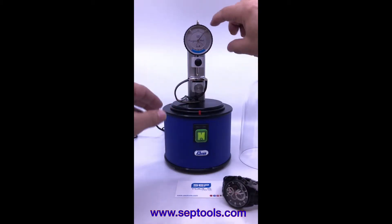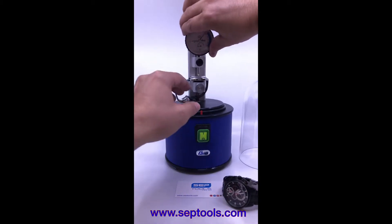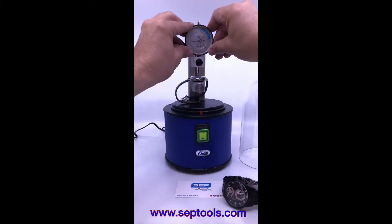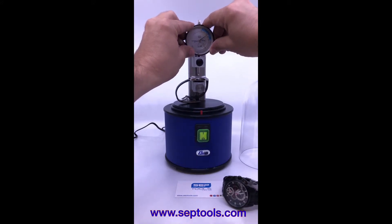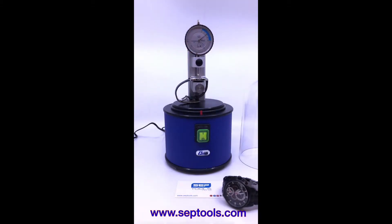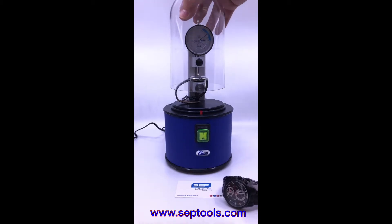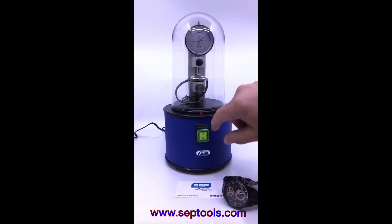The next step is to turn the dial to be right on zero. It shows right in the middle of the zero — there we go, it's right straight on zero. Now we're going to put the jar on top and turn the machine on.